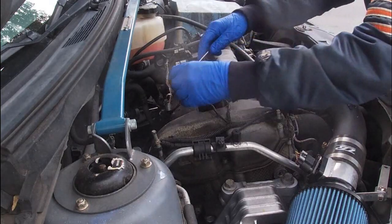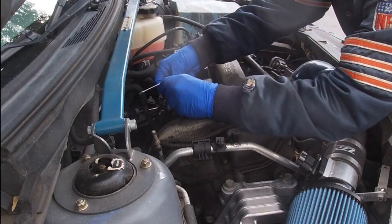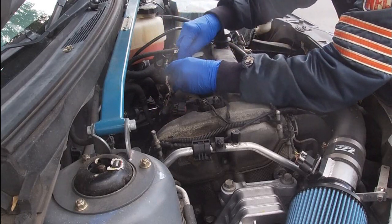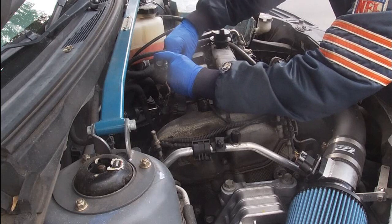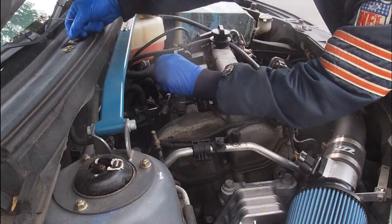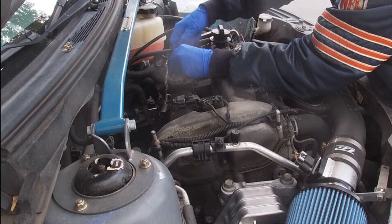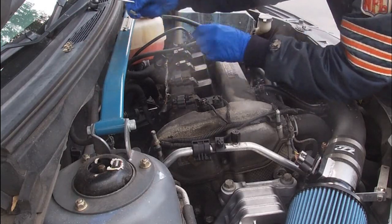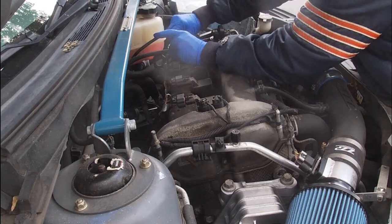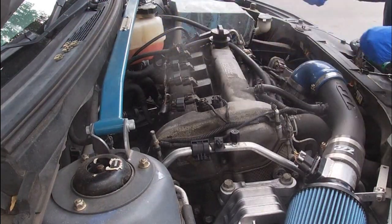What we're going to do is pop the retainers back. Car's a little hot — my son just got home with it. There's one, and then you squeeze here and it pops right off. We'll go to the next one and work our way down the line, squeezing the tab and pulling. And that's four retainers and four plugs off.